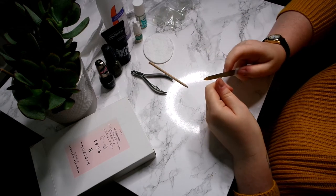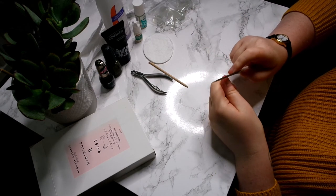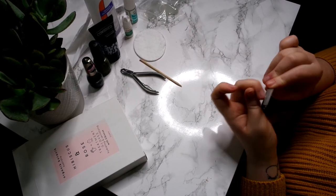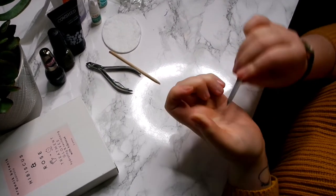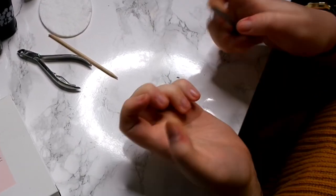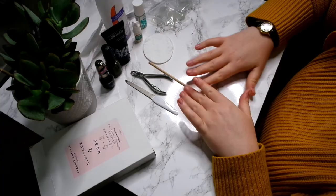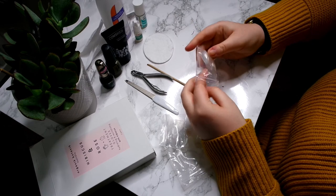So now I'm gonna go in with my metal nail file and I'm just filing my nails down shorter — I like my real nails to be quite short under fake nails. My nails are all cracked so now I'm gonna get my fake nails.